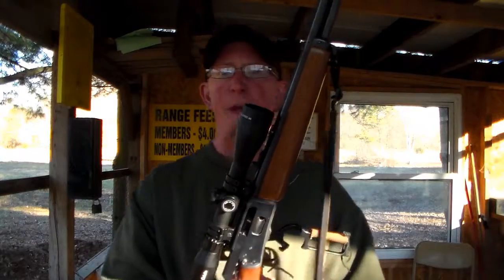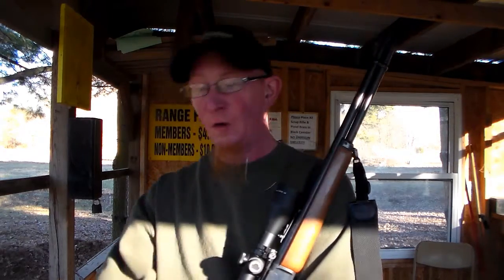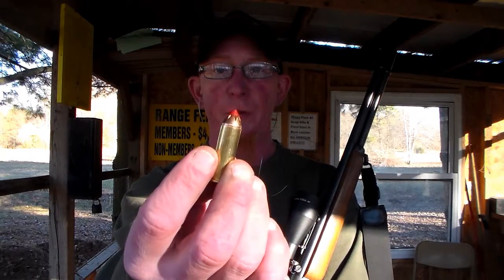They make it for 30-30, maybe .45 Colt, and other lever action cartridges. They make a couple different calibers. It's got a ballistic reticle in it, so it's got your crosshairs and then a line below it and then a line below that. You're supposed to sight the gun in for 50 yards on your main crosshairs, then the line below is for 100 yards, and the line below that is for 125 yards. It's calibrated for the Hornady Lever Evolution bullets at 225 grain.